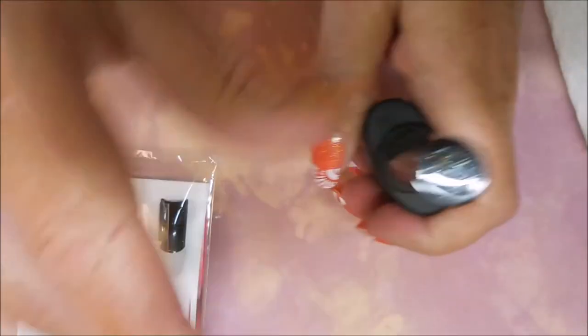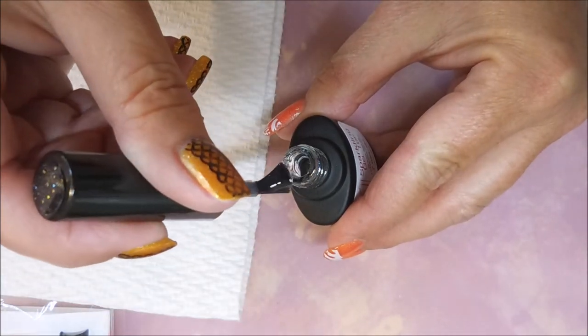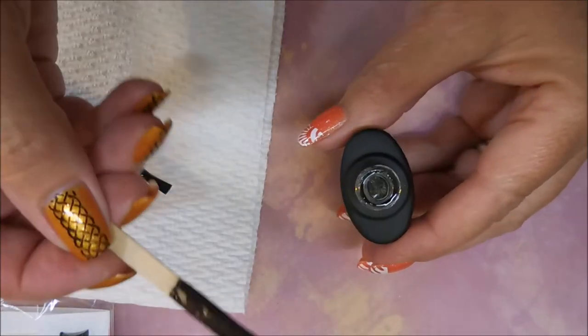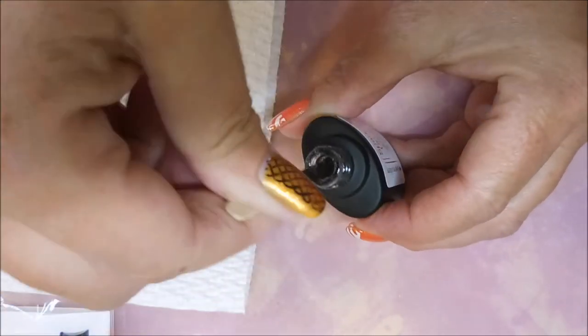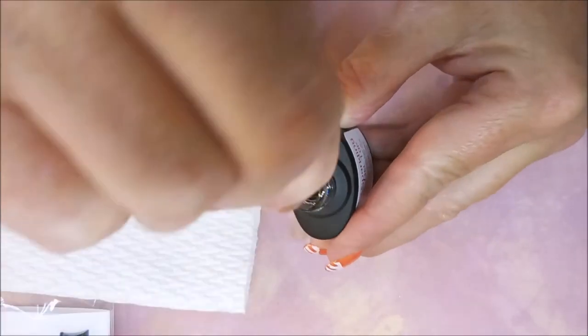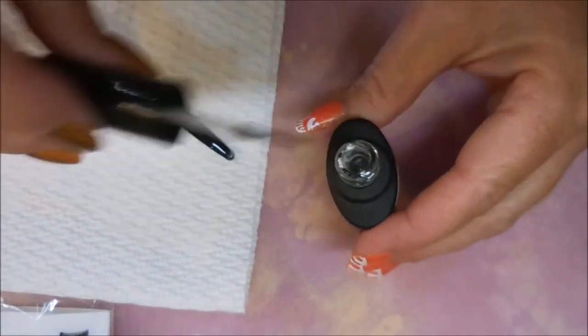I'll leave the link for She Modern down below. The reason for this redo is I don't think it was mixed up very well last time. Tina too from She Modern got in touch with me and wanted me to use the stick to get it off the bottom, and that really did make a big difference — you can see on the side where I scraped it, it was definitely settling on the bottom.